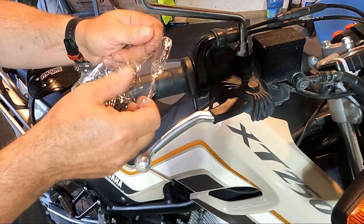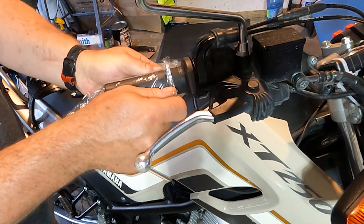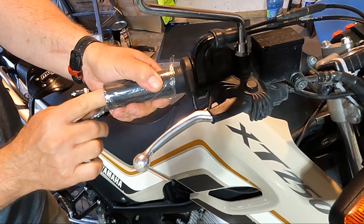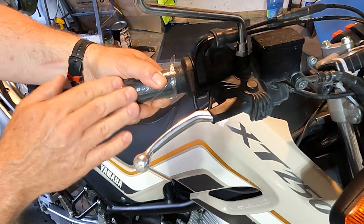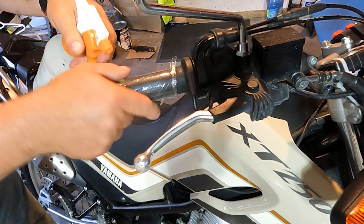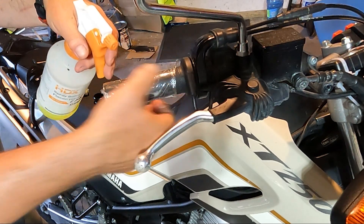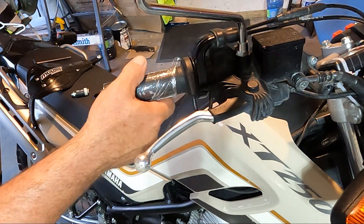I figured out another way - it involves some saran wrap. Take the saran wrap and get it started around the grip. This excess you can just shove in the end here. Then when you put the soap on here, it's slippery - super slippery. I know this seems like a really weird video but anyway.